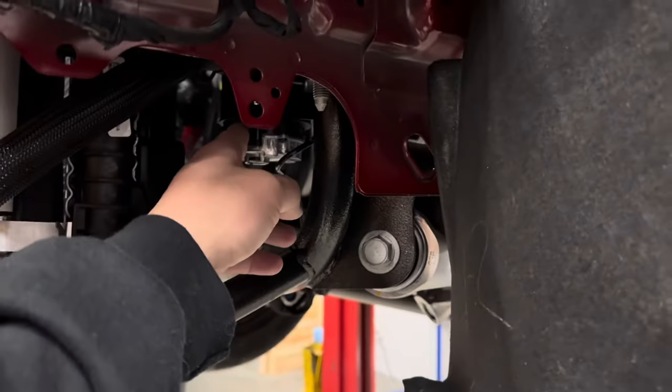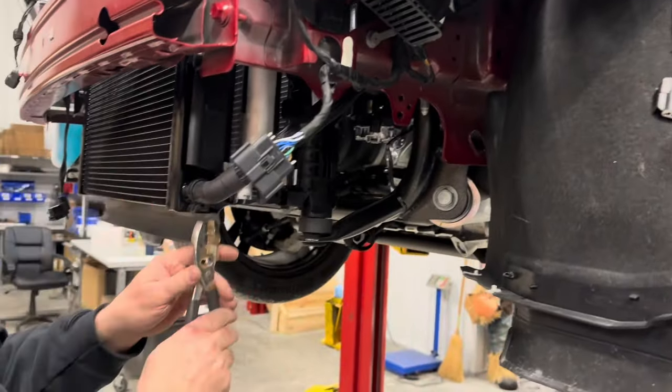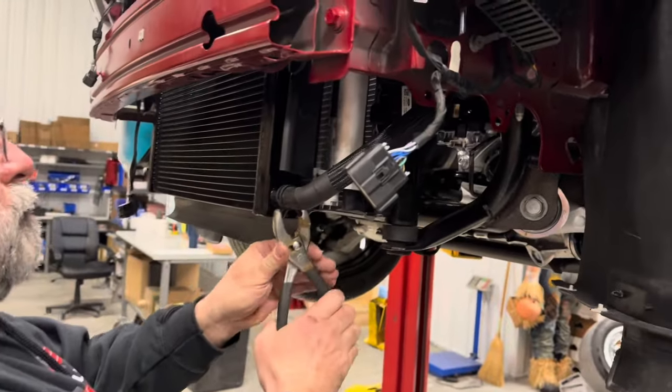Brian's got the new intercooler pump mounted for the Whipple Supercharger. Now we're going to start working in some of the hose into the heat exchanger and everything here.